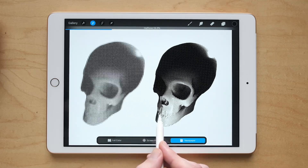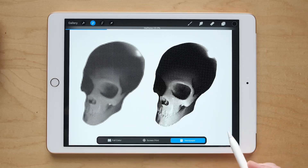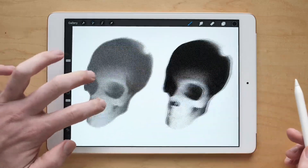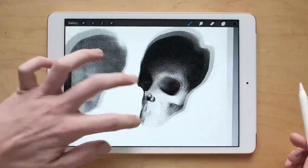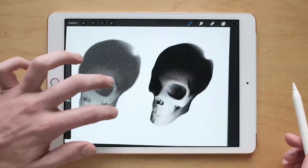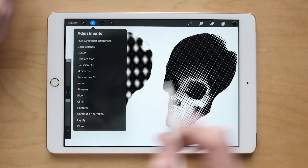Let's slide it up and pick somewhere that we like. Right there looks pretty good. You see what it does — it gets really close to, well, it does something kind of in the family of what my brush set will do here.